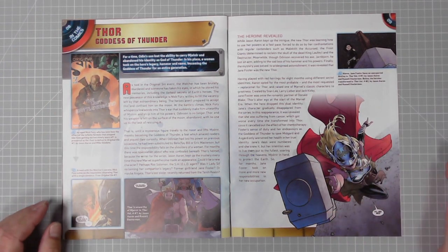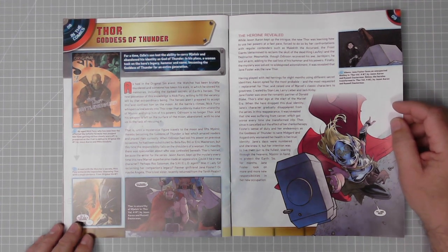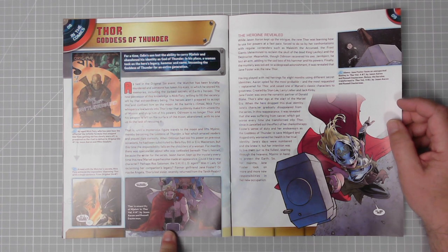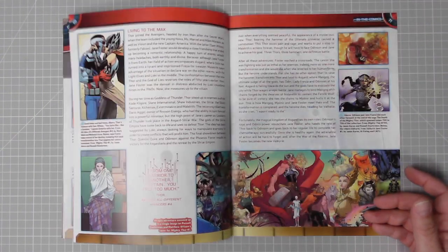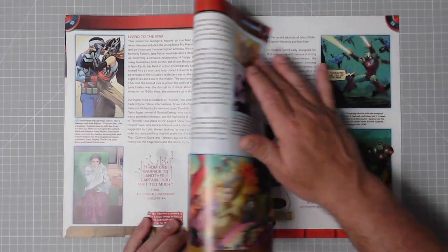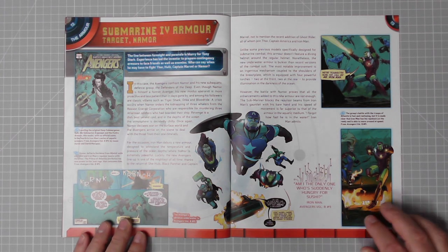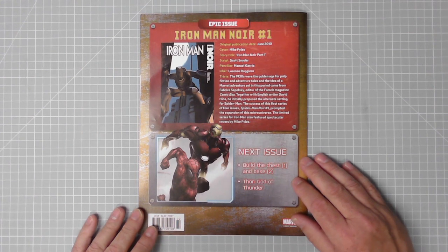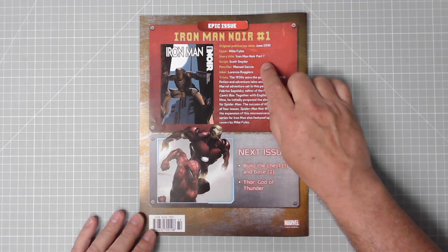There's Thor, Goddess of Thunder - I think this goes on about Jane Foster. There's an upcoming film with Thor. In the comics, Thor loses the ability to use Mjolnir and Jane Foster picks up the hammer, also becoming the Goddess Thor. On page 12, submarine armour targeting Namor - Namor declared war on surface dwellers, so the superheroes form a team to combat him. Next issue: build the chest one and base two, Thor God of Thunder.